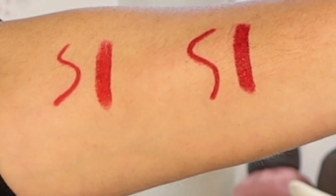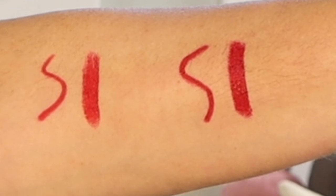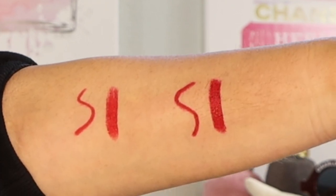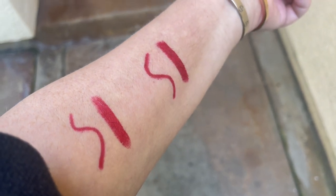Okay, first we're going to look at swatches in studio and outdoor lighting. In studio lighting, the pencil is the squiggly line and the lipstick is the more firm straight line. Gigi is on the left — the warmer of the two shades — and Amelia is on the right, the cooler of the two. I really want you to see the difference between the warm and cool tone: one being more orange-based and the cooler being more blue-based. Outside in the warm California sunshine, take a look and see what you think. Very, very pretty.